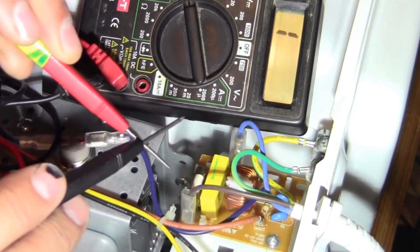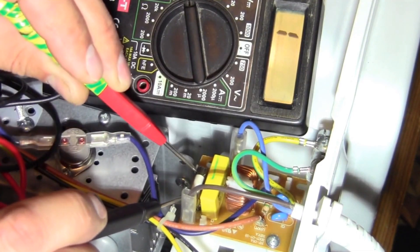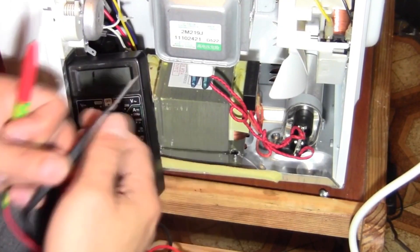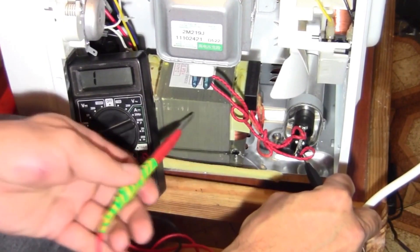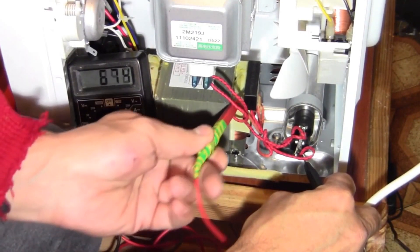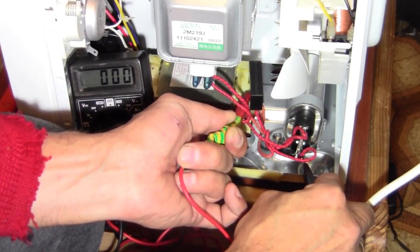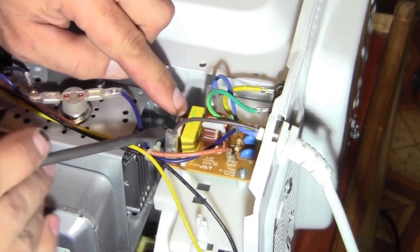There is actually no response or reaction, although the circuit should work. Now let's check the high-current fuse installed on the transformer. We disconnect one terminal and then the other. Here the circuit is completely closed, which means this fuse is actually functioning properly.